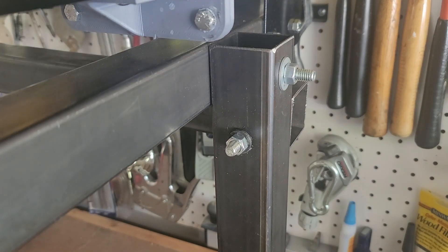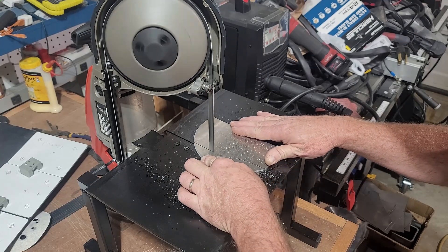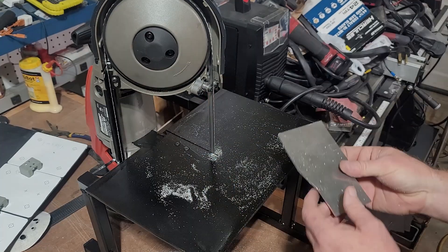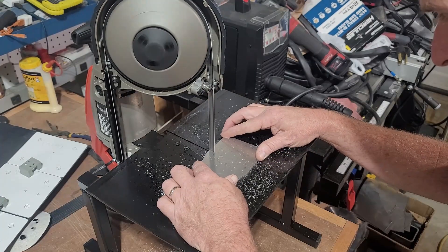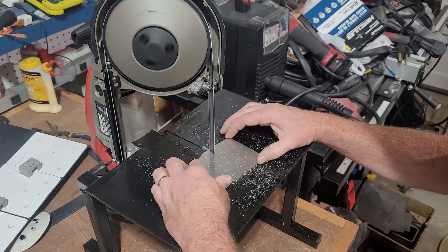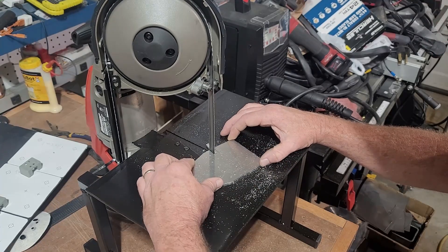After assembling the frame, I started working on the x-axis. I cut out the motor mount. As I mentioned, the plans give you a 1-to-1 scale that you can trace onto the metal to cut out. Then, once the metal motor mount is cut out, I started assembling the x-axis.